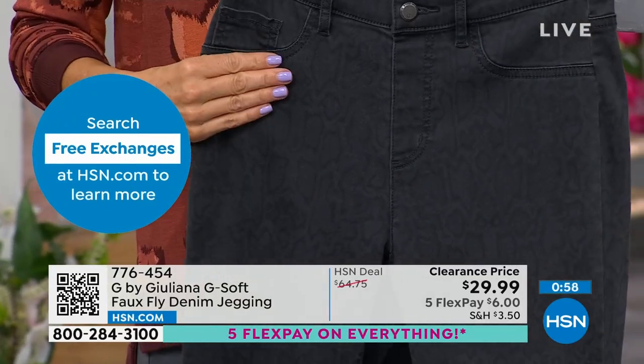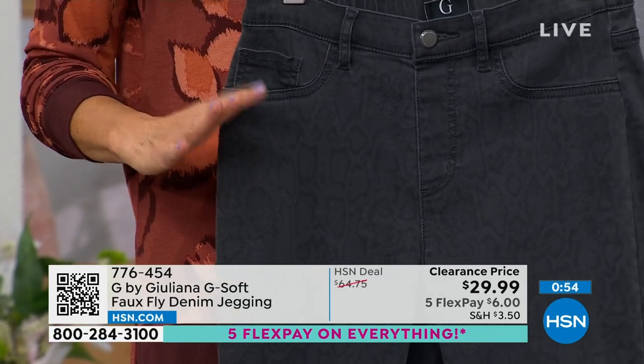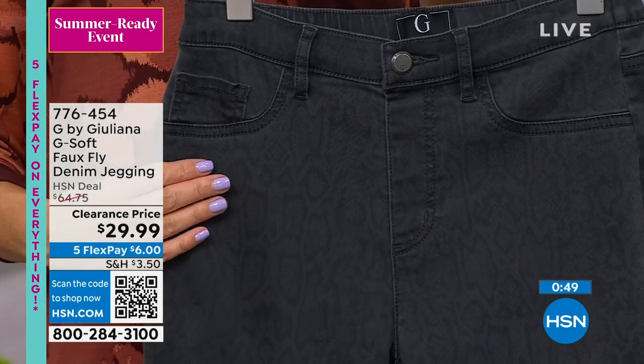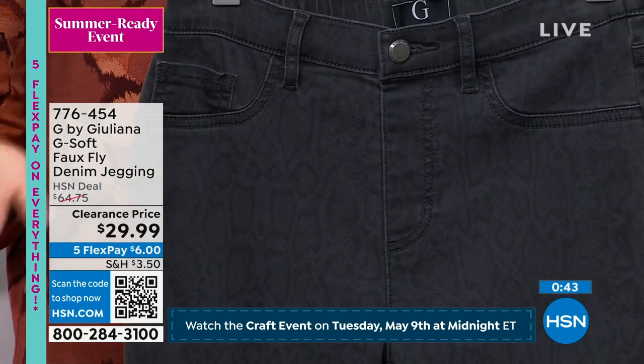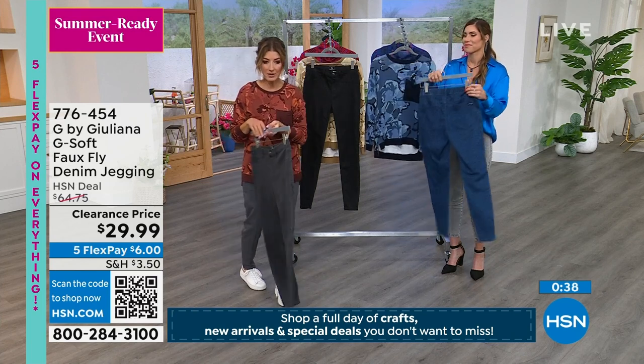Once these are gone, they are not coming back — so when you see a clearance price, know that you're getting the best price and the most flex pay we've ever offered. Flex pay comes in handy because maybe you're picking up two or three items tonight and then you don't have to pay in full for all three. You can pay four or six dollars a pop and we'll get these out to you so you can really enjoy them.